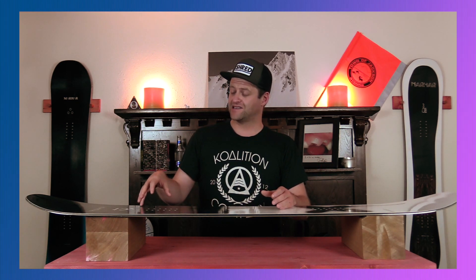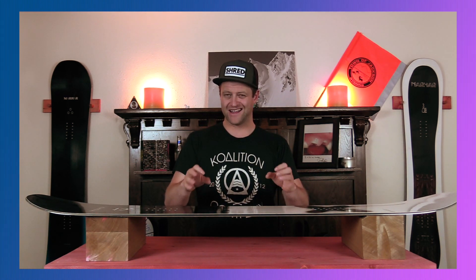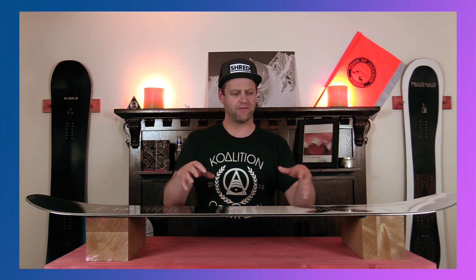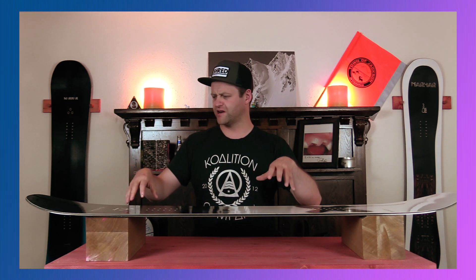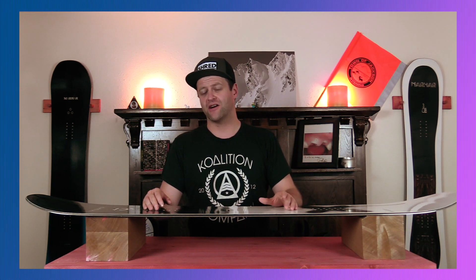With that being said, you are going to feel some chatter — it is going to resonate back underfoot. This board is not the dampest and it's a lot more lively. So just be prepared to feel that, especially if you get into run-it-out terrain where you're really trying to push through it. This board will get knocked around a little bit.